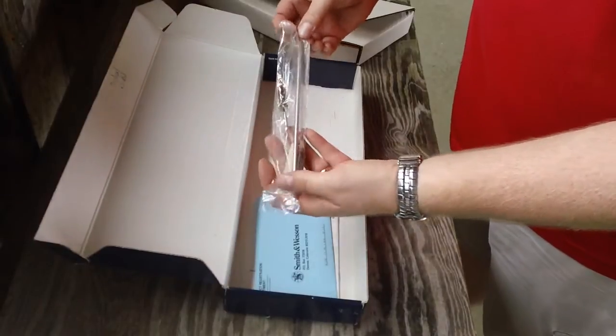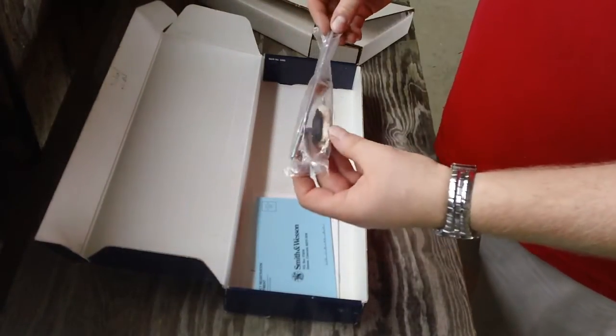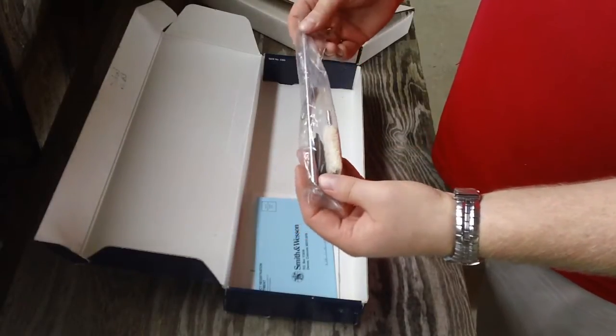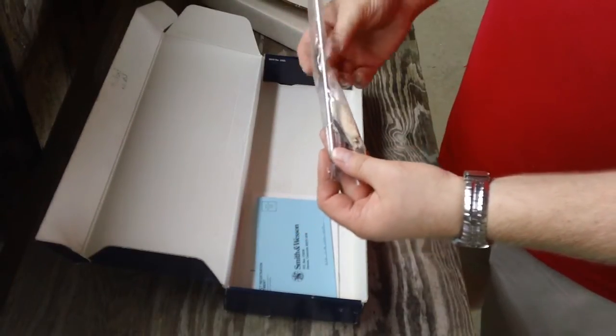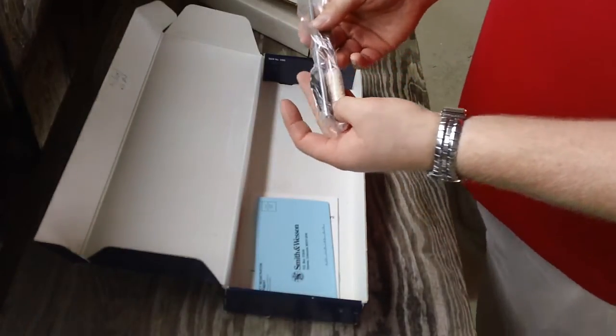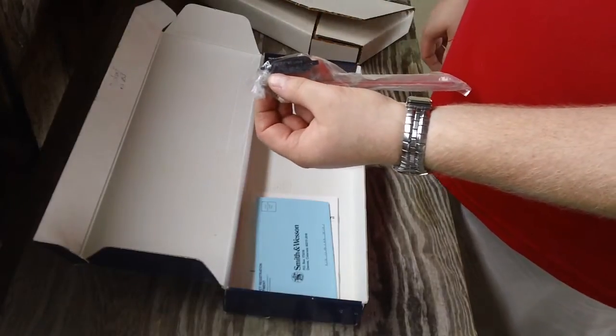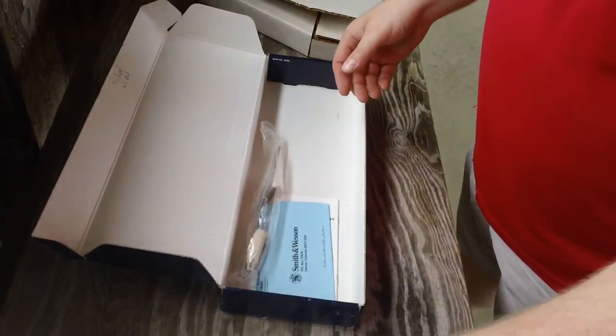This is something the newer guns don't come with anymore — it's kind of interesting. They used to give you a cleaning kit with your revolver. It comes with a small cleaning rod, a brass brush, a bore brush, and a little screwdriver for the rear sight screws. That's what came with the box itself.